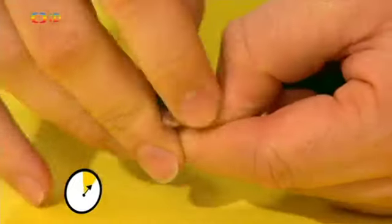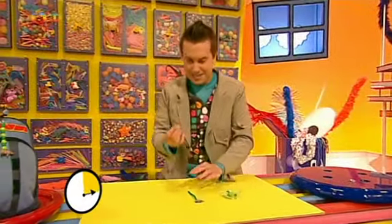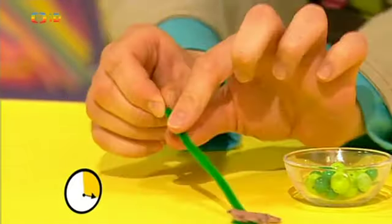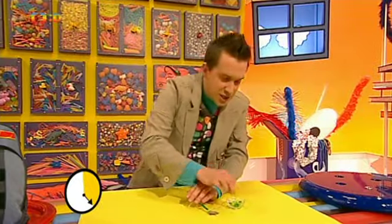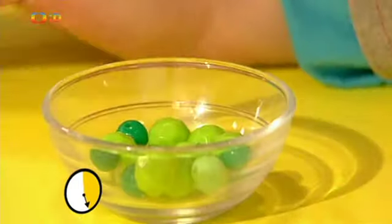Takhle. Pěkně ho tam protáhneme a obtočíme – jednou nebo dvakrát. Bezva. Teď otočíme hračku na druhou stranu a začneme na drátek navlékat plastové korálky. Začnu tímhle malým tmavozeleným, to je ono. Pak přidám tyhle o něco větší světlezelené. Můžeme použít korálky libovolné barvy i libovolného tvaru a velikosti.